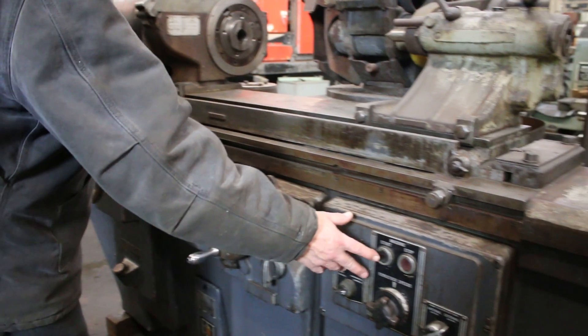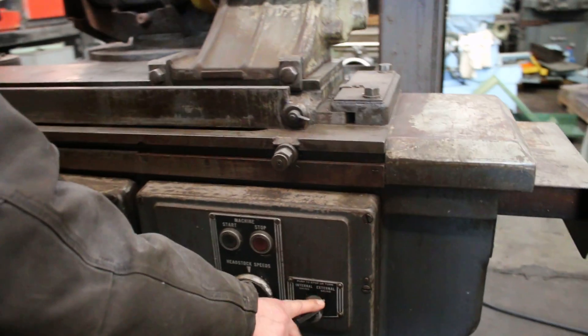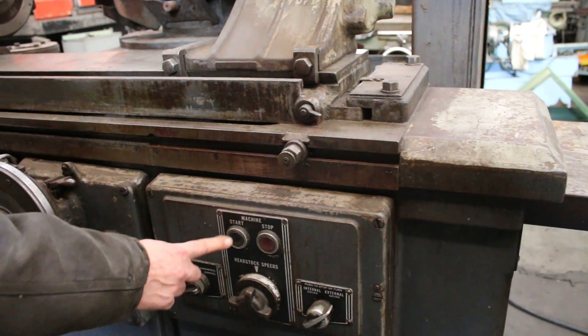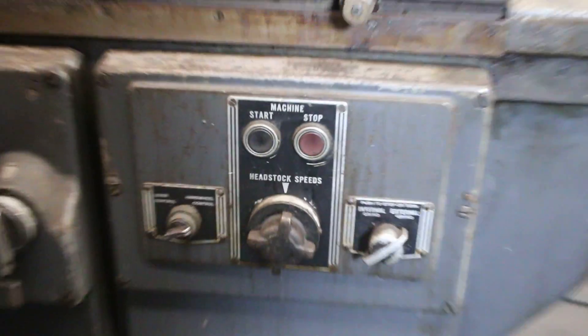We're going to go ahead now and start this. This is your start button. I'm going to use the external wheel — I want to have this switch on external. That will start the hydraulics as well as the spindle.